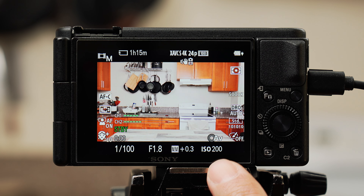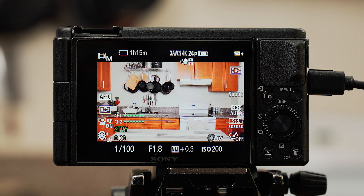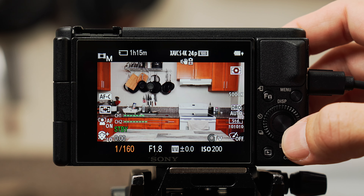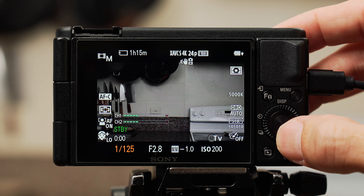Once you have ISO, aperture, and shutter selected, you'll see an exposure meter at the bottom. You want to keep this around 0.0, though plus or minus 0.3, or even 0.7 in some cases, might be okay. You can fine-tune exposure in editing, but if your video is way overexposed you probably won't be able to fix it. From here I'd mainly adjust shutter speed to get to 0.0. Note that this camera has a variable aperture — when you zoom in the aperture changes to f/2.8 and the image gets darker, so adjust your shutter to bring exposure back to 0.0.